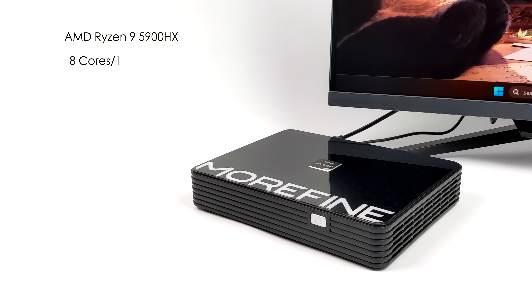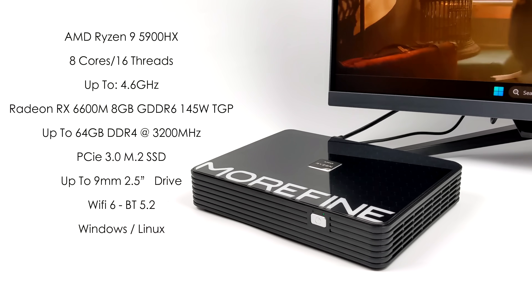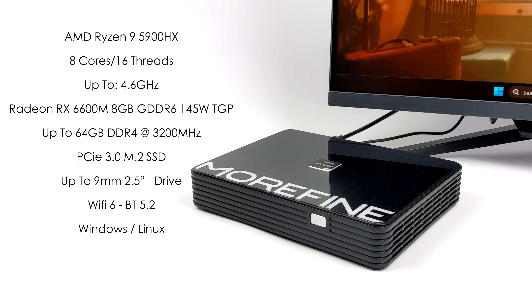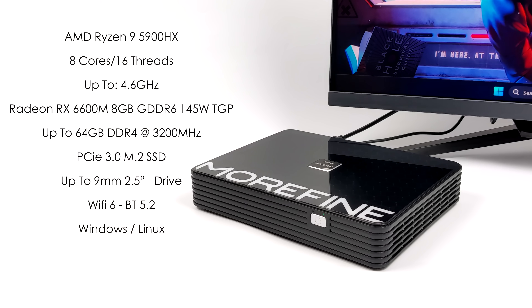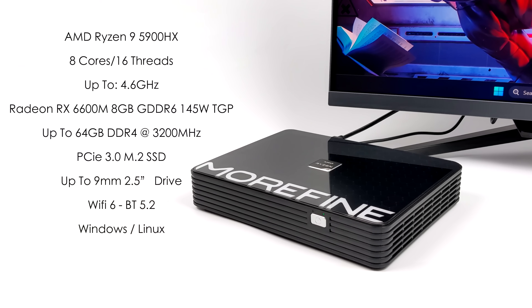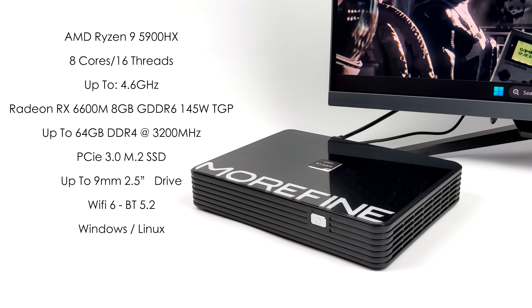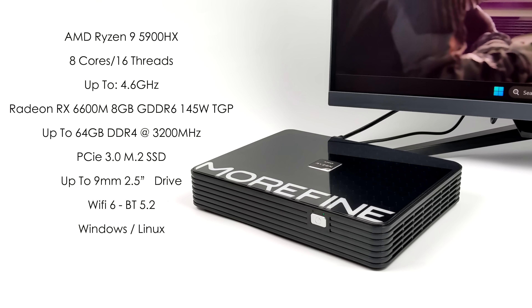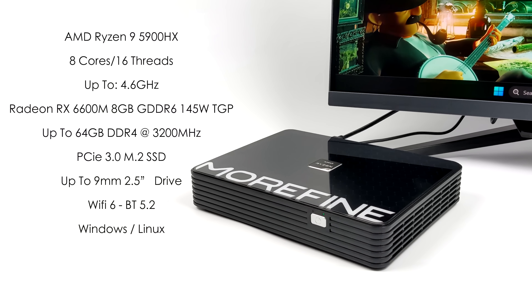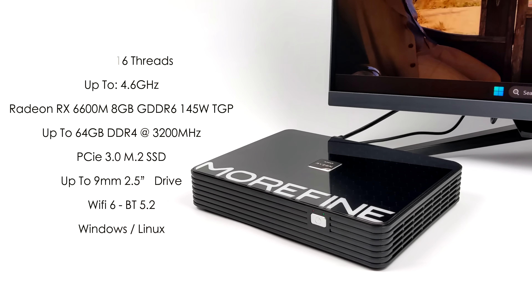Jumping right into the specs: for the CPU, we've got the AMD Ryzen 9 5900HX — a proven CPU that works out really well for gaming. 8 cores, 16 threads, up to 4.6GHz. The main claim to fame here is the dedicated Radeon RX 6600M with 8GB of GDDR6 VRAM, and it is the 145W version, so we're going to see some great performance. The PC supports up to 64GB of DDR4 at 3200MHz, one PCIe 3.0 M.2 slot, and up to a 9mm 2.5-inch drive. We've got WiFi 6 and Bluetooth 5.2, and this will support Windows or Linux. In this video, we're running Windows 11 Pro, and I'm really excited to show you how this thing performs with 1440p gaming.